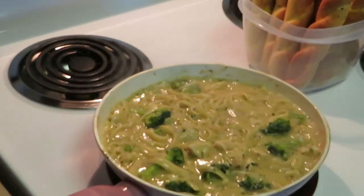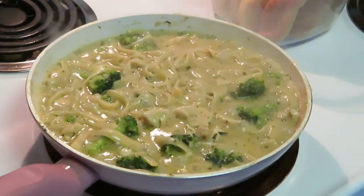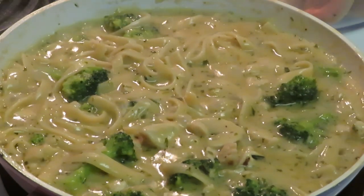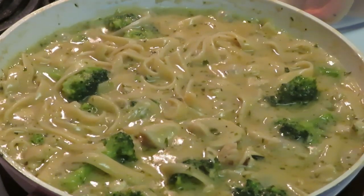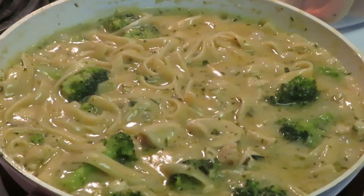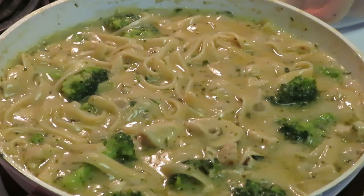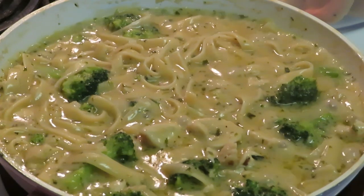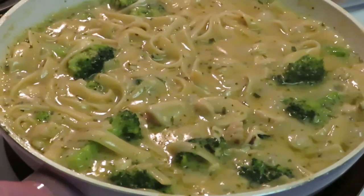Okay guys, we are at the grand finale. I'm cutting the stove off — our meal is done, nice and simmered down. Yes, I did taste it — it is my food and it tastes good. Our Bertolli chicken broccoli alfredo meal looks amazing. I love Bertolli meals — they're quick and easy. I need to email them about a sponsorship! Let me take y'all in — look at it, it's done.